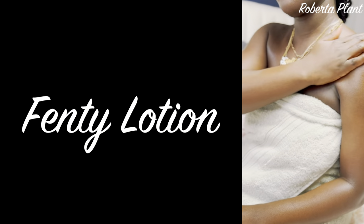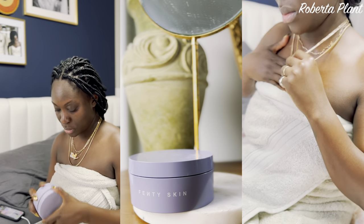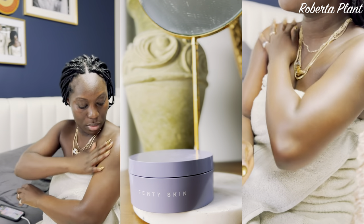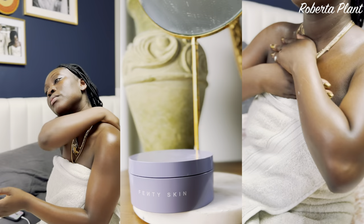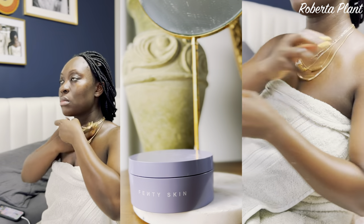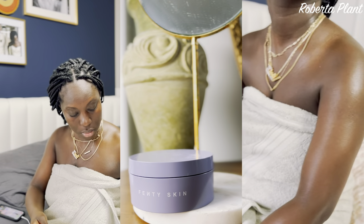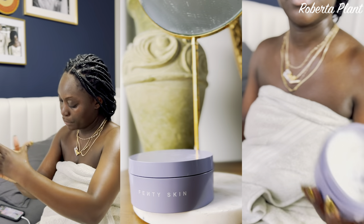This week's favorite is the Fenty Lotion. At first I didn't buy the hype, but this lotion is bomb. I bought it during the Sephora sale. It's thick, soft, very silky, goes on very easily, and it's not oily. I take a big glop and smear it over my skin. It has a nice subtle scent — not too strong. Pricing-wise it's a bit much, but it's a treat. I say try it.